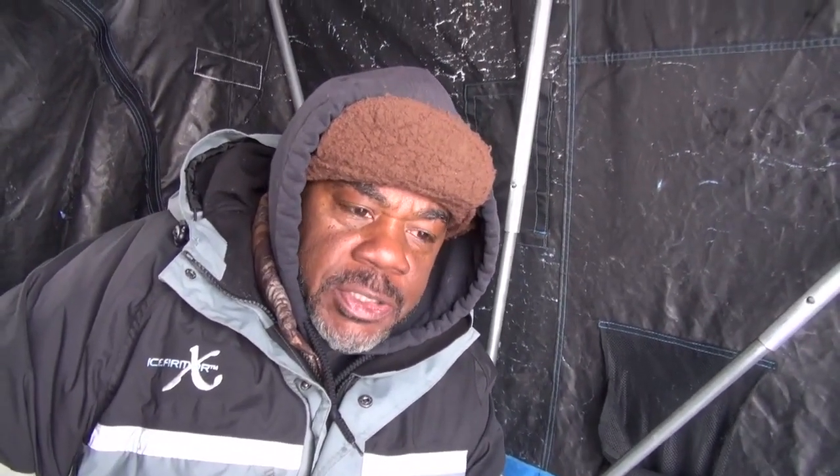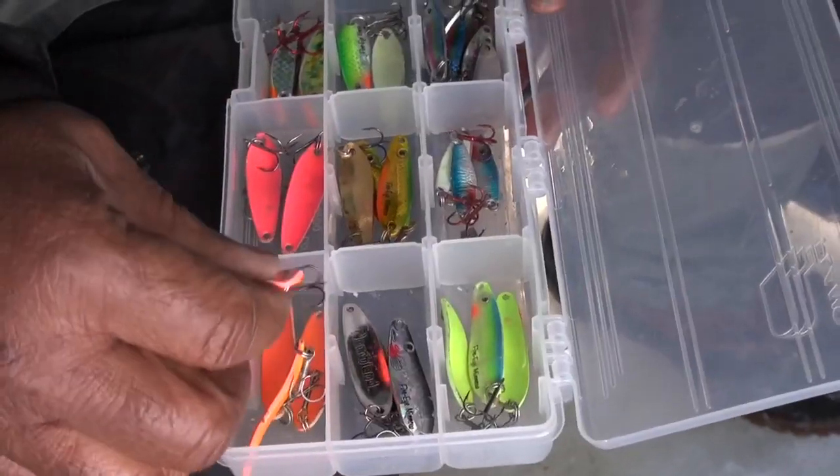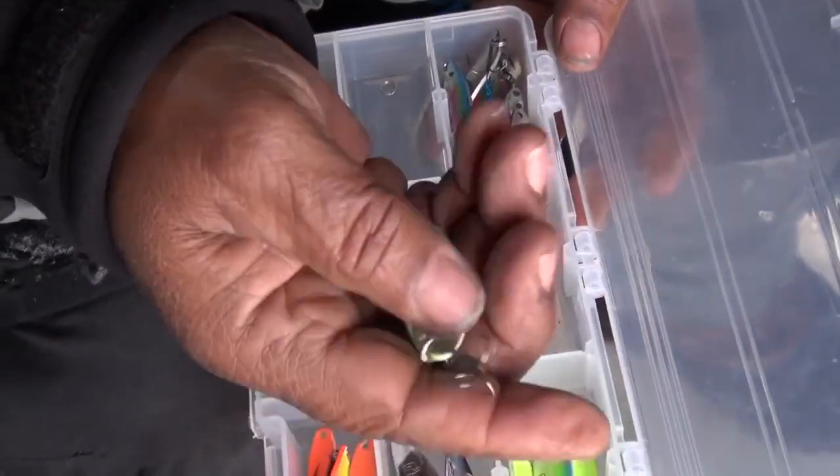Lately the water has been pretty clean and I've been using natural colors like blue and silver, and black and silver — they've been real good. But now the water has went off, it's kind of stained. That's when I went to orange and glow in the dark colors. Glow in the dark colors work great in stained water — glow green, glow orange, glow yellow, even glow white works real good in stained water. So that's something to pay attention to when you're fishing. In clean water, stay with natural colors like blues, blacks, and silvers. Once the water stains up, go to your glow in the dark colors — orange, chartreuse green, chartreuse yellow. Any of those colors will get you more bites in stained water.